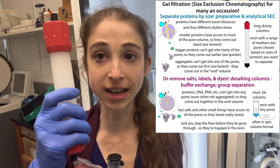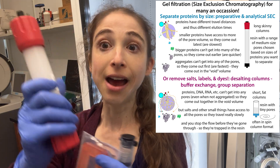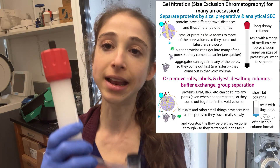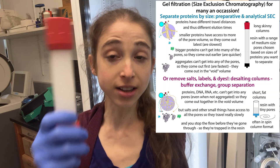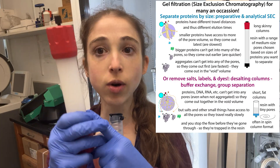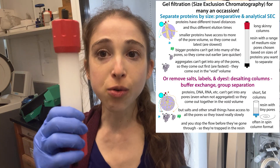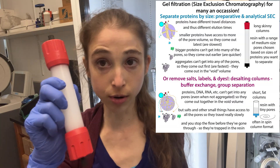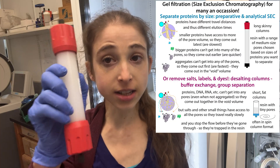The big stuff that comes in is going to come out with the little stuff that had come in before it, and the little stuff that comes in is going to come out after — long enough that you're able to actually trap it in the column and remove it from whatever was in the column already.